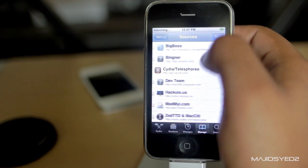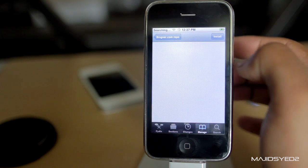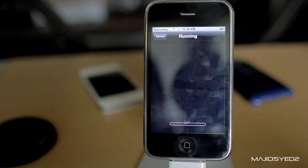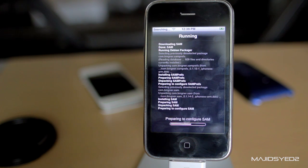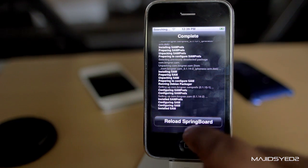Once you have the repo added to your sources, go into it and install something called SAM — S-A-M. Just install it, confirm installation, and it should install onto your device. You are going to have to be connected to a Wi-Fi network for this to work, since it's downloading packages from the Cydia servers. If you don't have Wi-Fi, go somewhere that has Wi-Fi before you start.